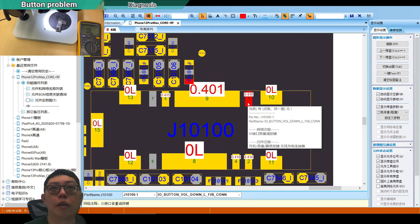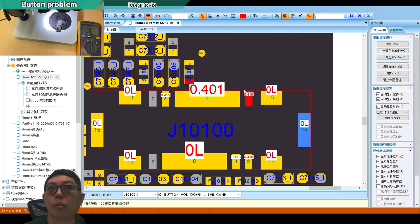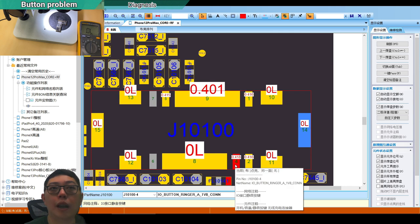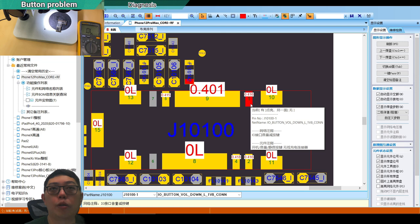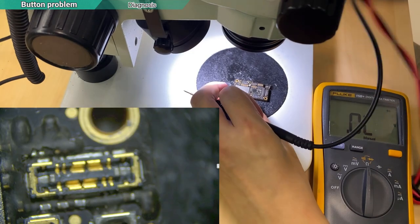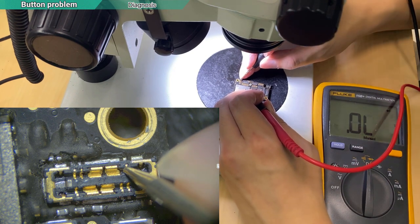This button here is labeled volume down — it is responsible for the volume down function. The other lines are working, so I don't need to check the ringer or mute. I go straight to check the volume down line.